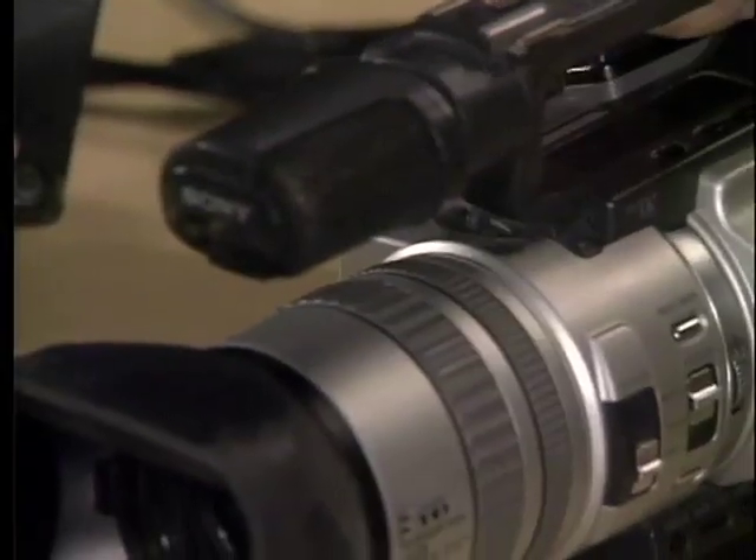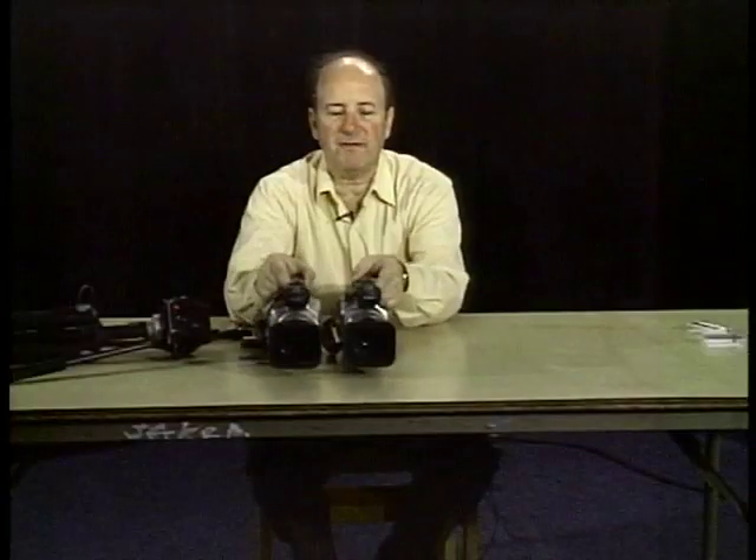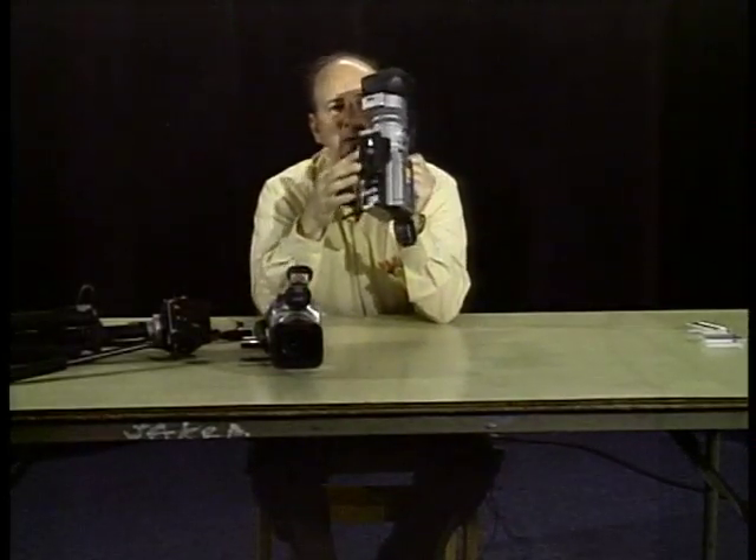Welcome to this little tutorial on camcorder single camera production. I have in front of me two Sony VX2000 cameras — one we just bought and one we've had for four or five years. At the bottom of the cameras we have these plates, which we'll get into later. The reason I'm doing this demonstration in the studio is that we can get real close in a way I can't show you when there's 20 or 30 of you surrounding me.